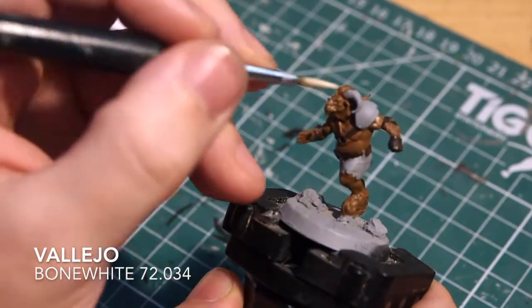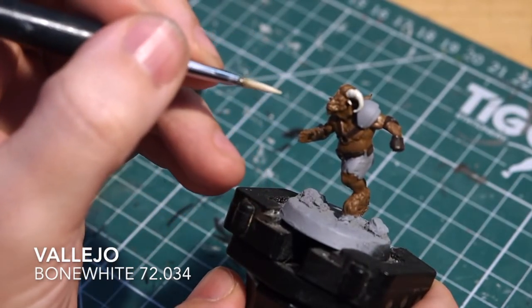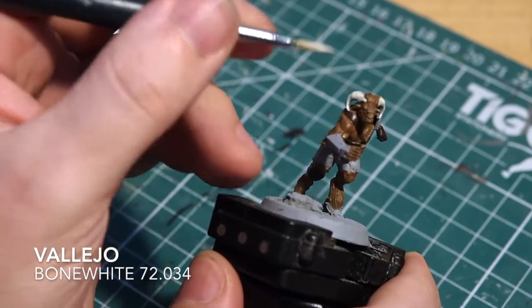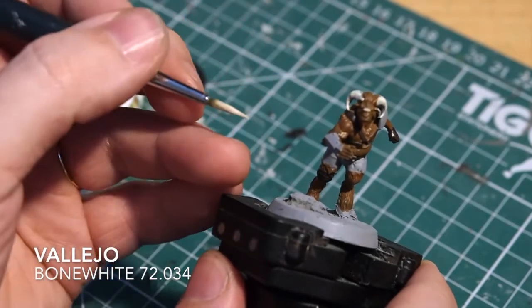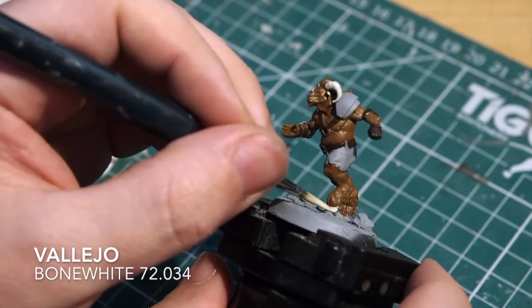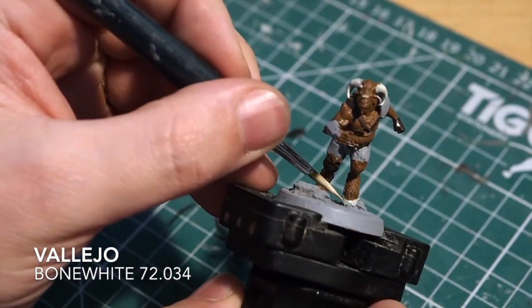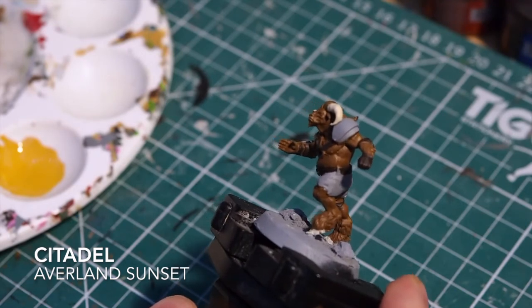Once the leathers and straps are done, I'm moving on to the creamy white areas. I'm using a Vallejo Bone White. I've accidentally painted his ears while doing his horns, but you can go back and cover those in Beastie Brown. Don't forget the little plaster across his nose, and things like his hooves would also be a white or cream tone. I like Bone White for base tones on light colors because it's an off-white cream - when you add a shade it seeps into the cracks and you can build the color back up later.